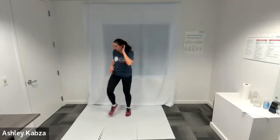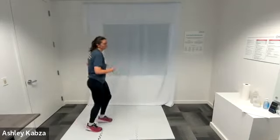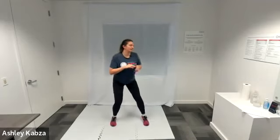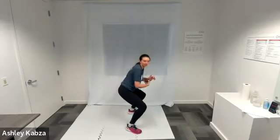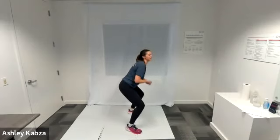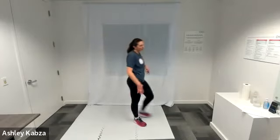Nice work there. In three, two, one, go ahead — dip pulses. Thirty seconds here. Nice work, we are already halfway. Only fifteen. Less than ten. And three, two, one — shake your legs out, active recovery. I am going to walk it out.